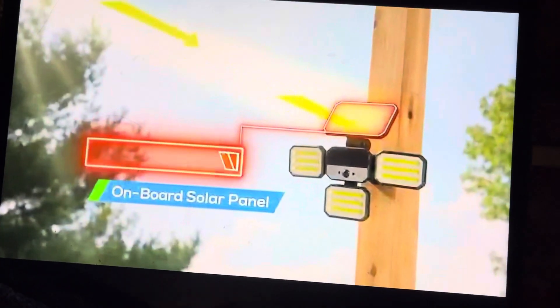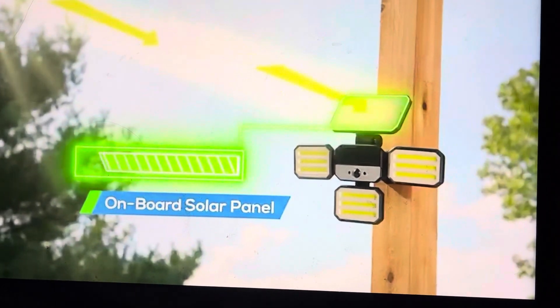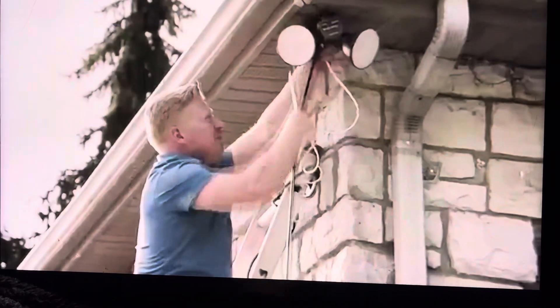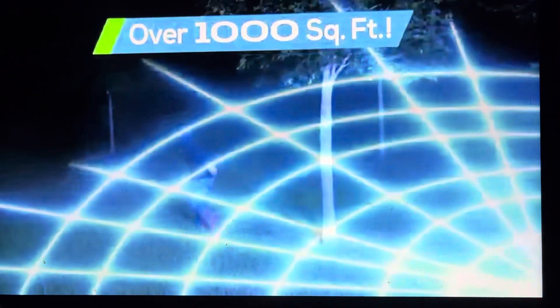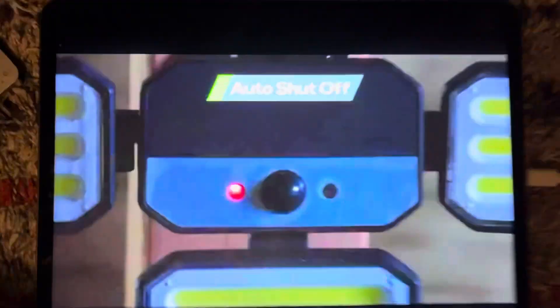The onboard solar panel absorbs the sun all day to energize a flood of light at night — no wires or installation frustration. The instant motion is detected, the Bionic Floodlight triggers 108 high-intensity LED bulbs on three separate panels, instantly blasting an area of over 1,000 square feet with bright, penetrating light. Then it automatically shuts off after the motion stops.